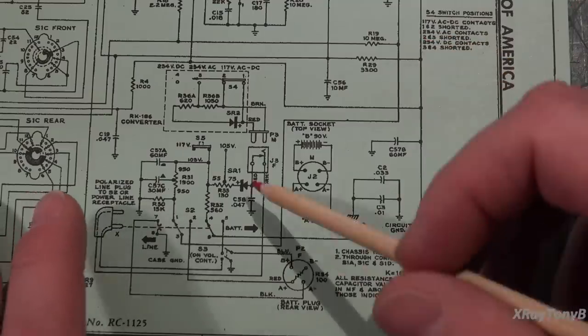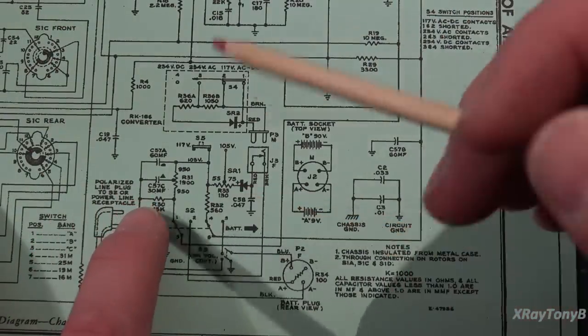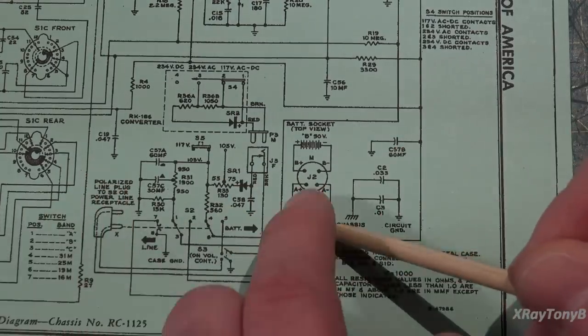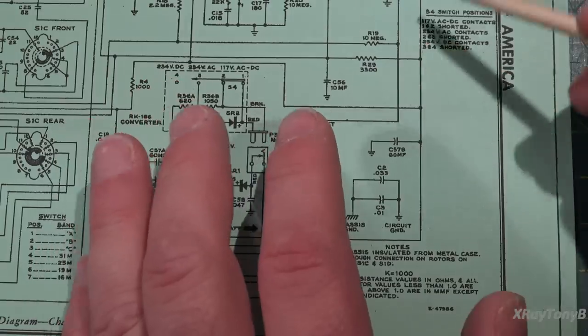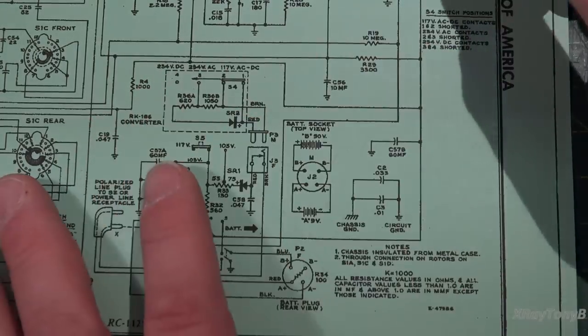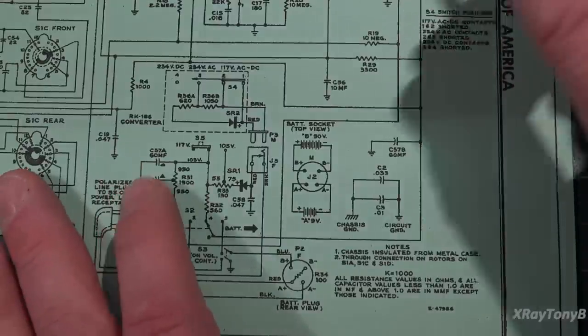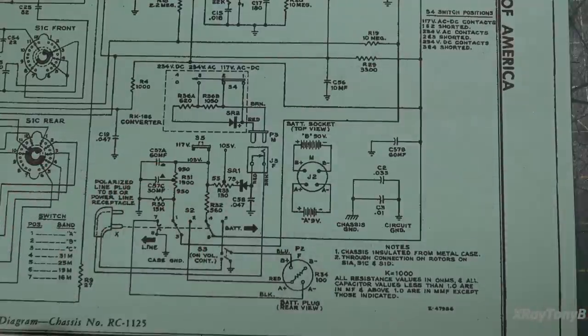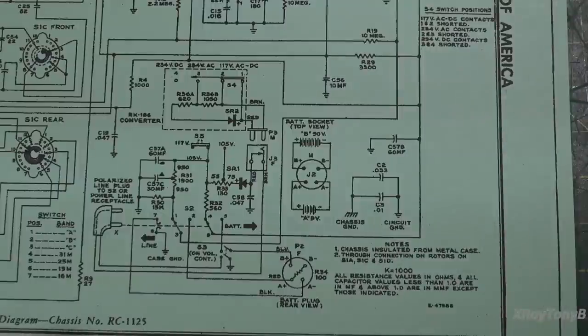The first thing we want to check is: are we getting continuity from this power cord through this switch out to the filament string? If we don't, there's no use in messing around with tubes. If we are fairly confident that power is getting to the filaments, then we'll pull the tubes and check for an open filament. So first, let's get the chassis out of the radio so we can work on it.